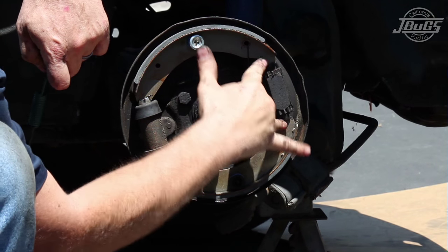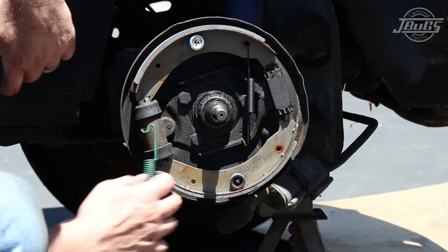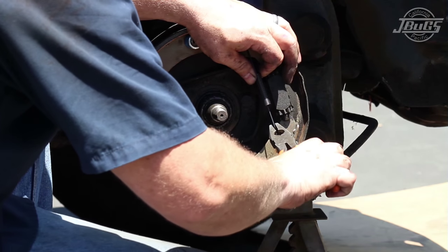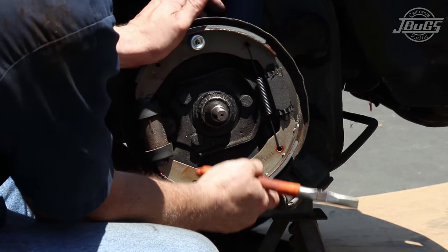Install the brake tension springs from the top shoe to the bottom shoe at the front and rear. The thicker of the two tension springs goes on the wheel cylinder side. We install the spring into the hole at the top, then stretch it down to the bottom with a pair of pliers to the opposite hole to hold it in place.